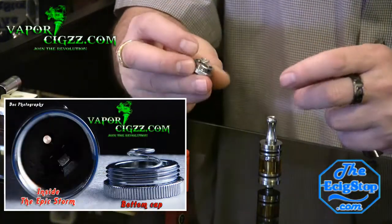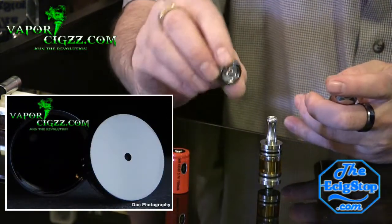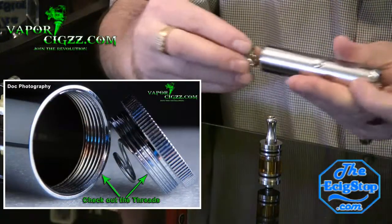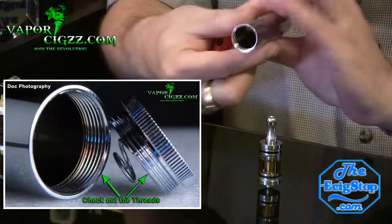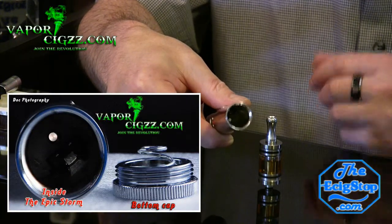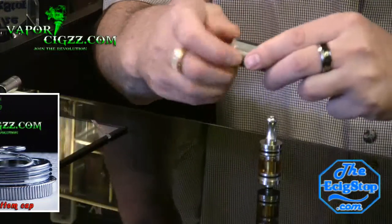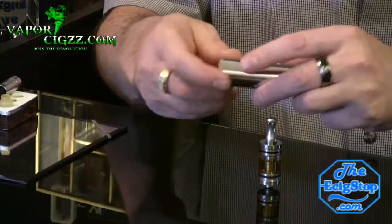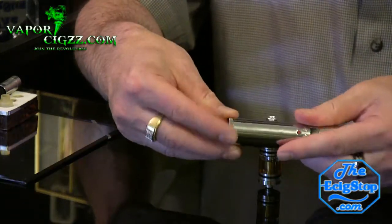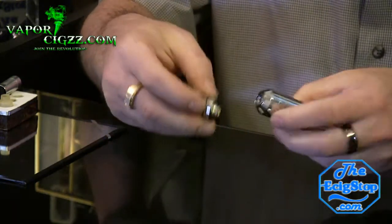The bottom cap, of course, is vented. It's got a very nice spring on it. Even when you pick up the cap you can see that the quality is really nice. There's the inside. The bottom cap has this anti-slip grid kind of going on around it, which is really nice.